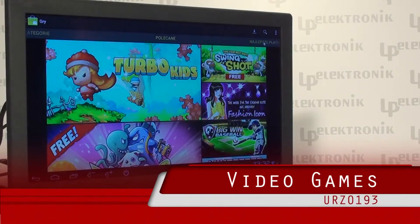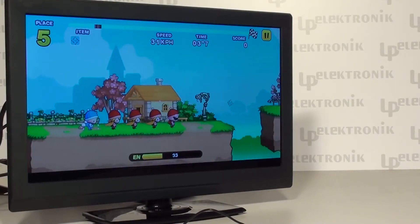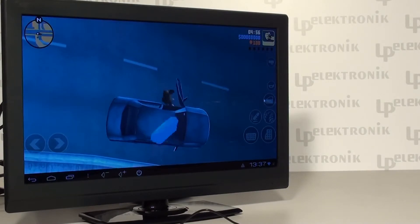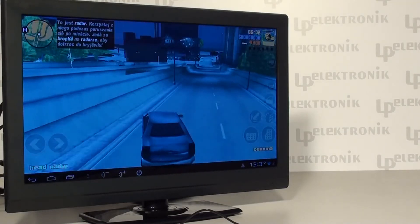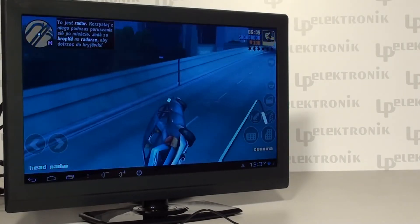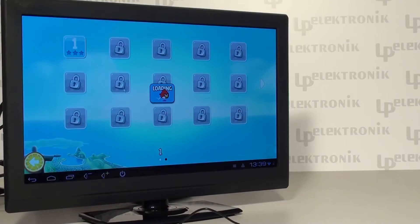Starting with games for young players, for example Turbo Kids, and finishing with games designed for more demanding players, for example GTA, which is very famous for its extended possibilities. This game has been beating popularity records for many years. There is also the whole series of Angry Birds games available in the Play Shop, designed and created specially for Android OS.